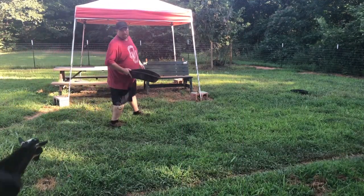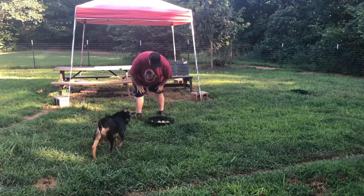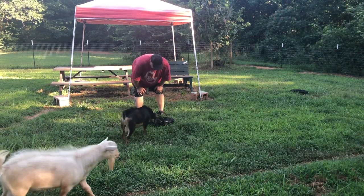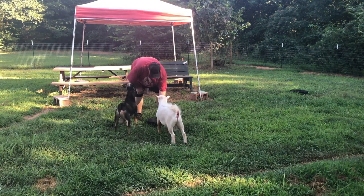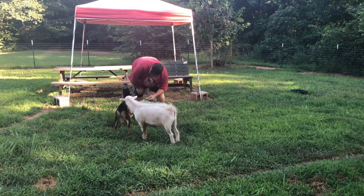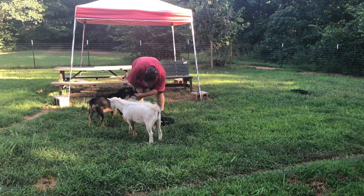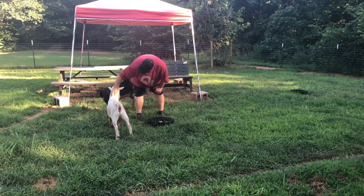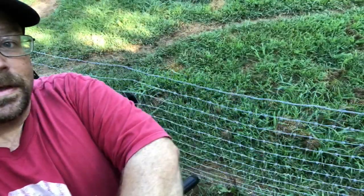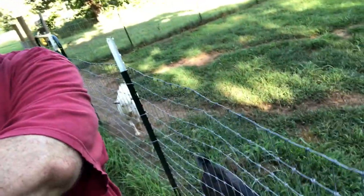Come on, let's see what daddy brought you — come on big boys. Want some fresh cantaloupe? The boys don't seem very interested in theirs. It could be because I'm standing here. Oh, there he goes — he walked away. They don't seem too excited about it, but we'll see what happens.